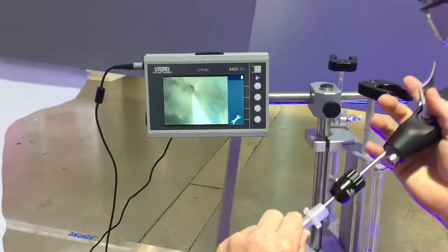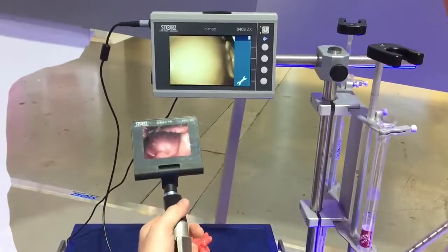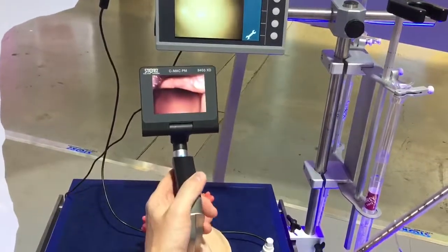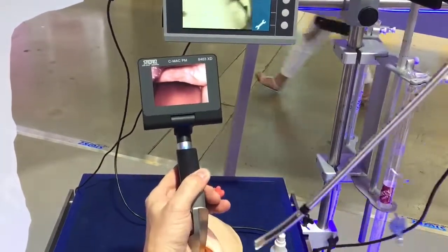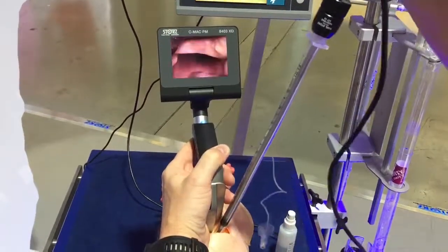That is presuming I've gone into my difficult airway and I actually was able to obtain a video laryngoscopic view. But if I go into my difficult airway and I get a grade 3 or a grade 4 view, now I can use the fact that I'm lifting the tongue and the base of the jaw, making myself space.